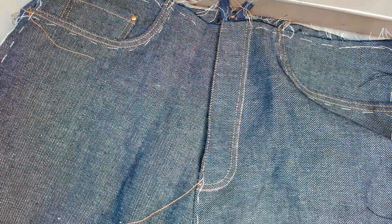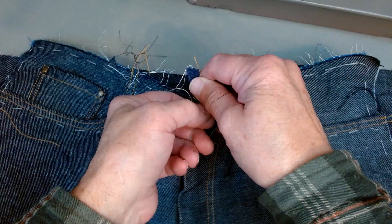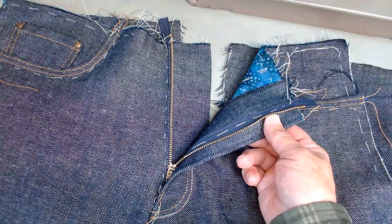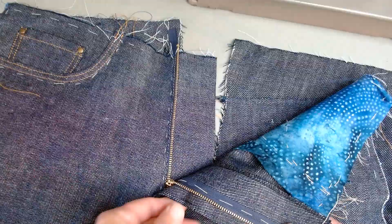Welcome back to the Quadra Jeans un-sew-along. Where we left off in the first video, I was ready to put in the zipper, and I'm really happy with the way this all turned out. I basically just followed the instructions. If you have questions about putting in the zipper, you might want to refer back to my video on the Jedediah pant, because the construction is essentially the same. I just have really one comment about the zipper.